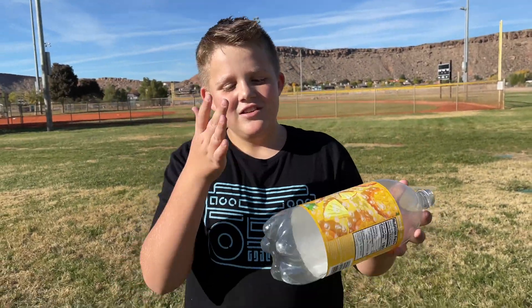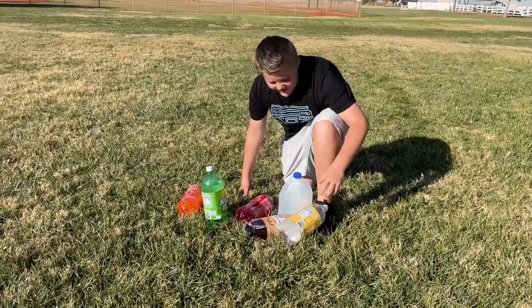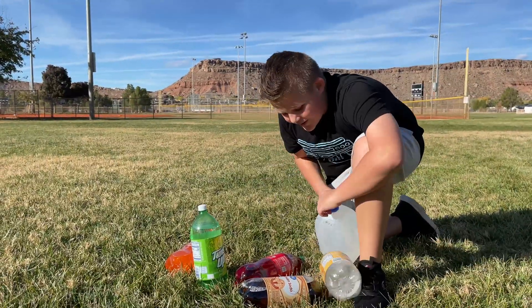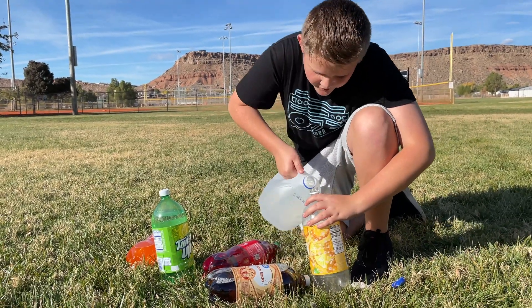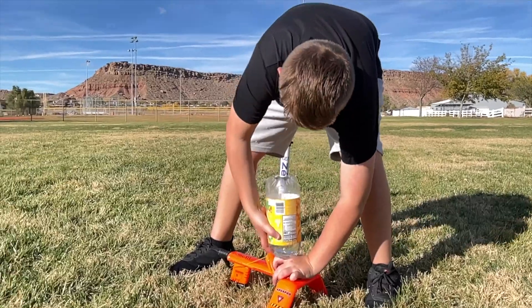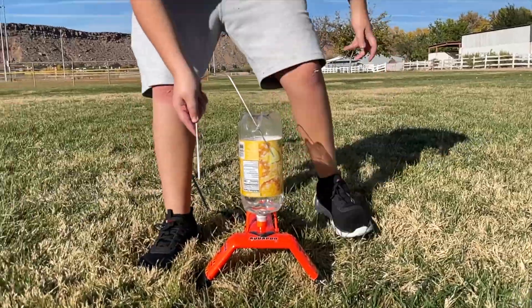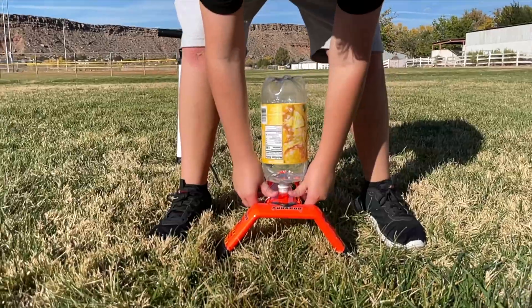Okay, so now we know you can't have it all the way full — you have to dump it out until it's about a third full, and stake it down. Since we have one soda bottle, we're going to dump some of this water into it and try a water launch in a soda bottle. We found the aquapod on Amazon — they're pretty cool looking. Kyle, you ready to launch the water bottle? We've got to stake it first.